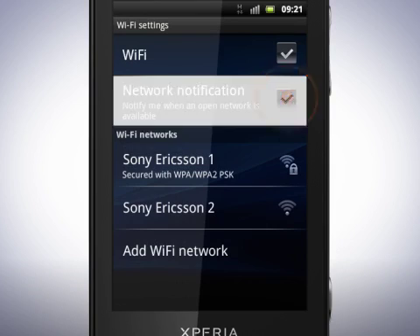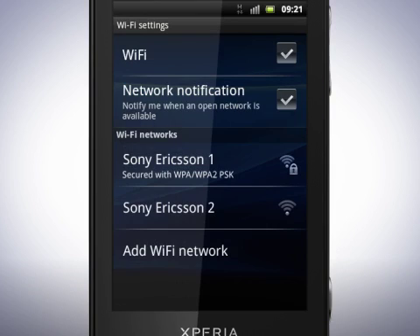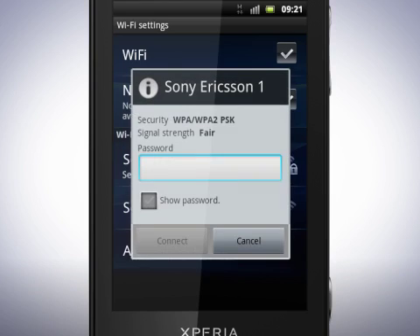Mark this checkbox if you wish to be notified when an open network is available. A list of Wi-Fi networks is displayed here, and you can see which networks are open and those that are secured. Tap to select the network you wish to connect to. If the network is password protected, enter the password. Now tap Connect.